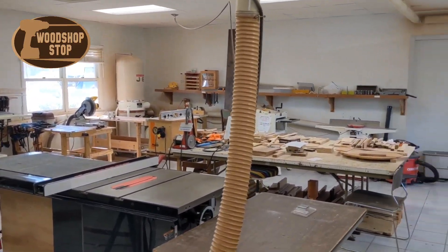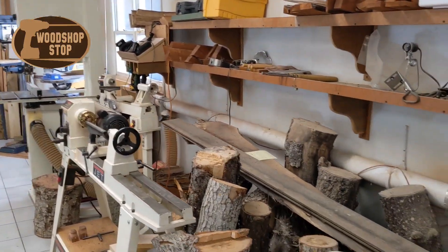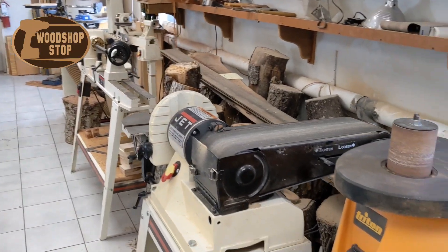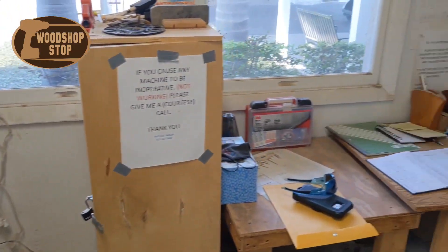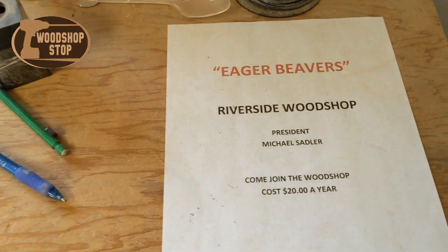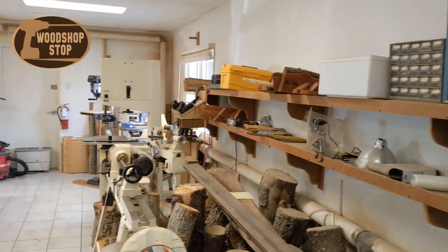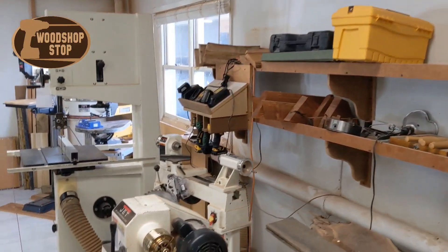Look at all the equipment that they have — all the tools and machinery, just about everything you would need to put together a project that would function very well. I found it very fascinating that all the members have to pay is a $20 yearly fee and have access to all this equipment. You have lathes.